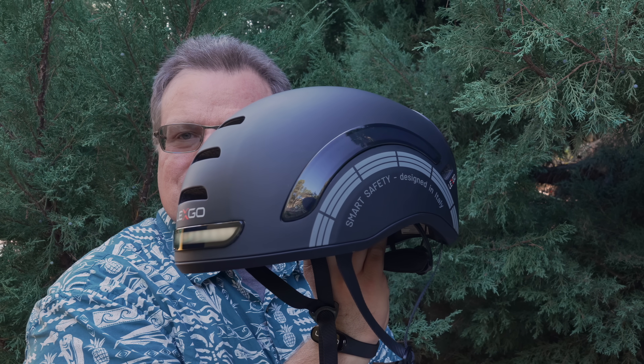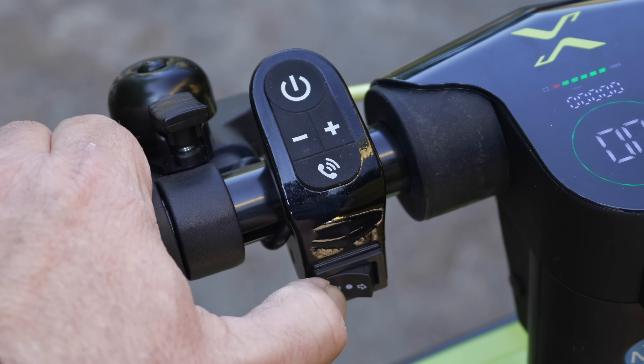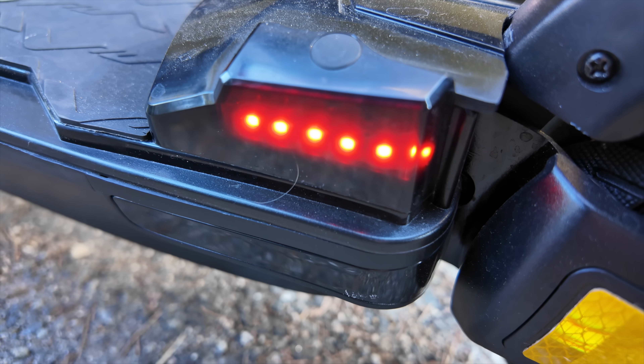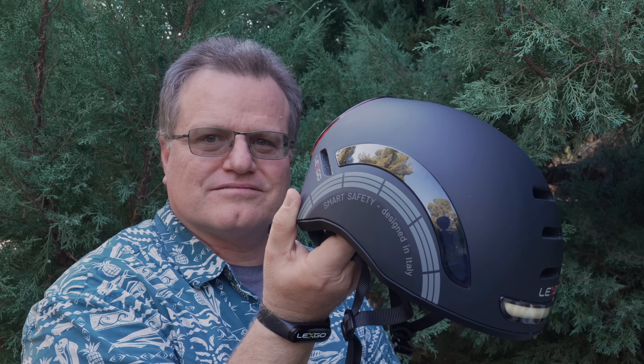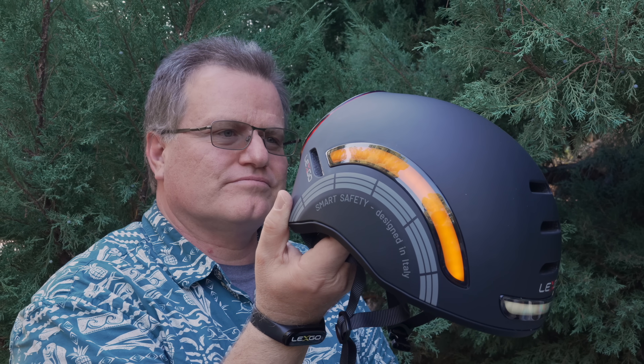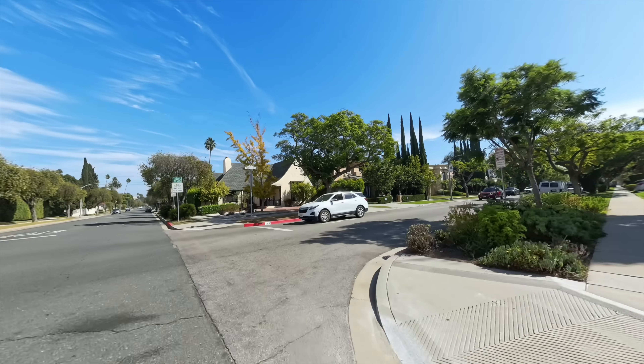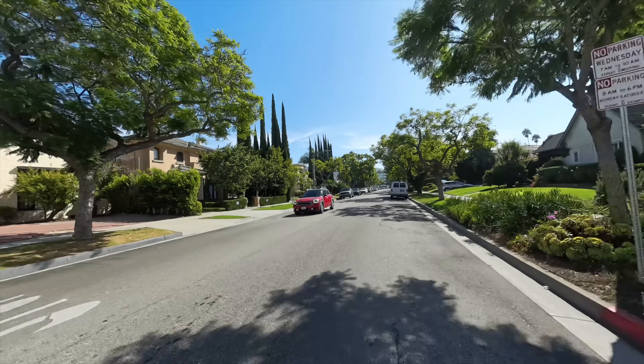The Delexco smart helmet also comes with turn signal lights which you can control with a small remote that attaches to the scooter's handlebar. This feature is really useful when navigating busy streets, letting other people know exactly where you're headed. The braking system is responsive, and combined with the helmet's automatic brake light feature, you're always visible to others when you slow down or stop. This makes the whole setup feel very safe.